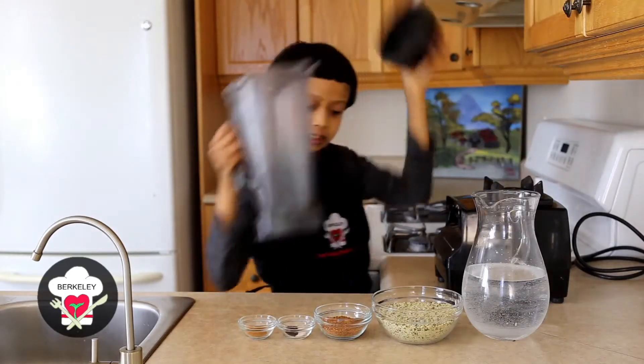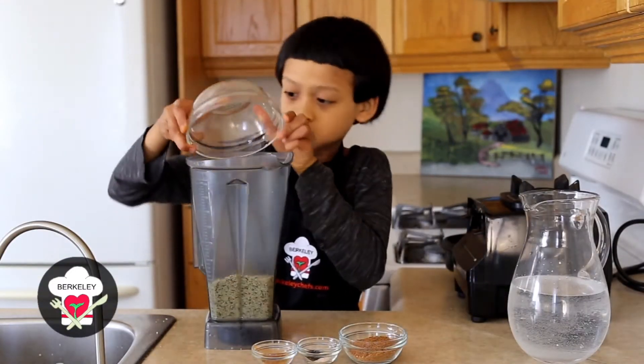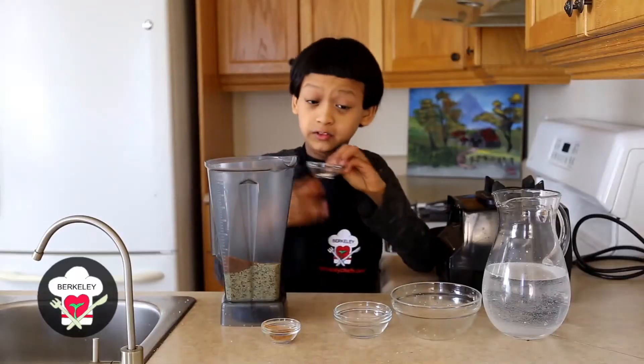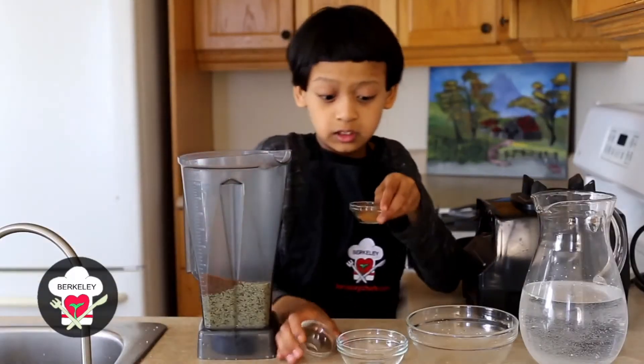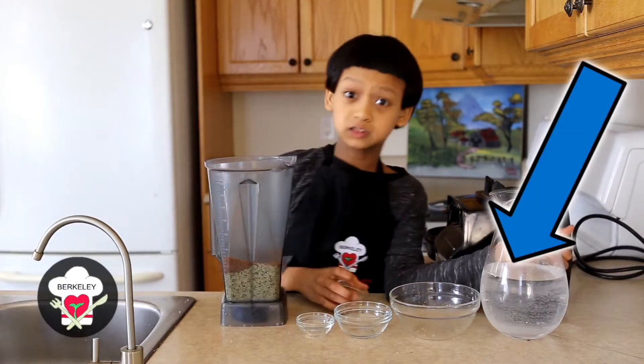We're gonna take our blender and put our hemp seeds into it, along with coconut sugar, vanilla powder, sea salt, and our last ingredient — the water with cinnamon.